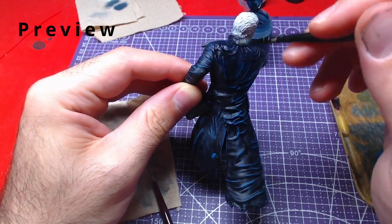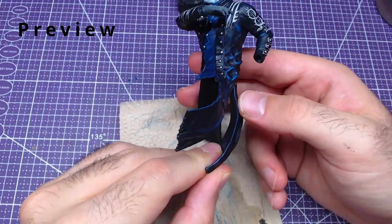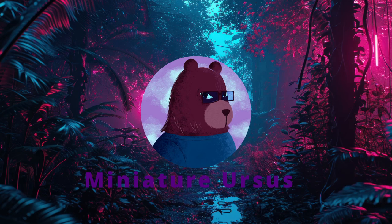Hello everyone and welcome back. In this video we will continue our work on Virgil from the game Devil May Cry 5 by painting his upper body. Keep in mind that the hands will not be painted in this video. Future and past parts will be in the description. Without further ado, let's get to painting!